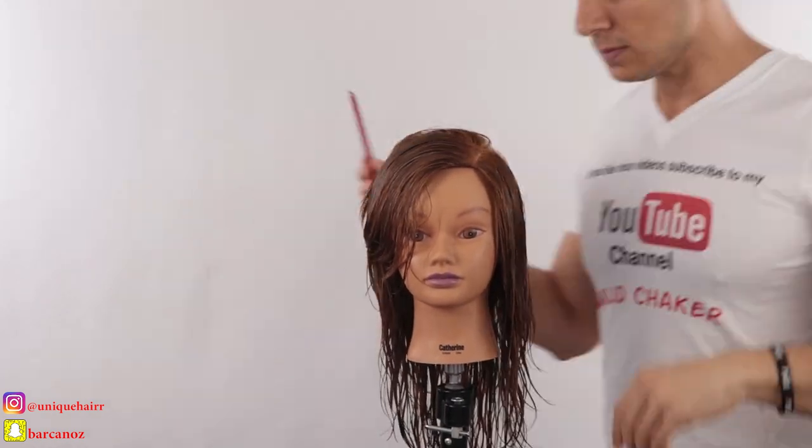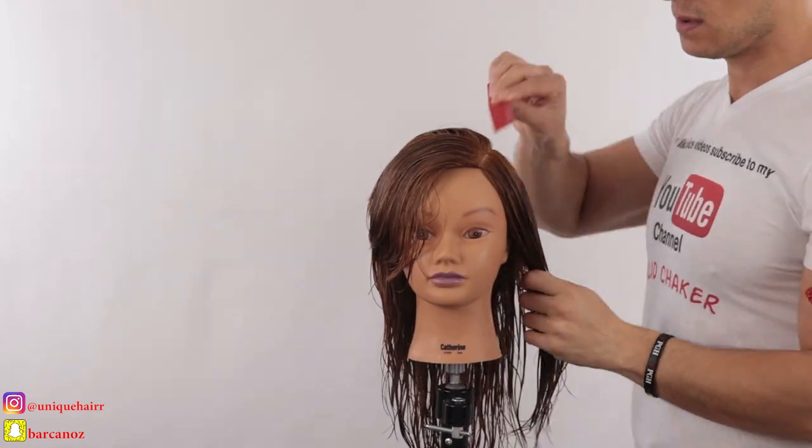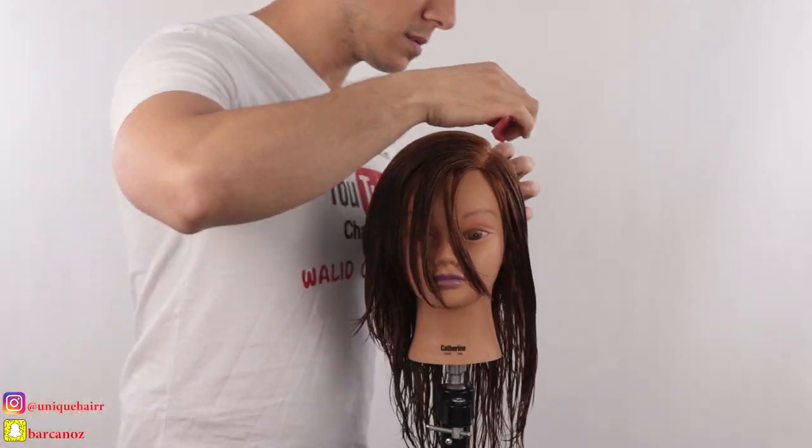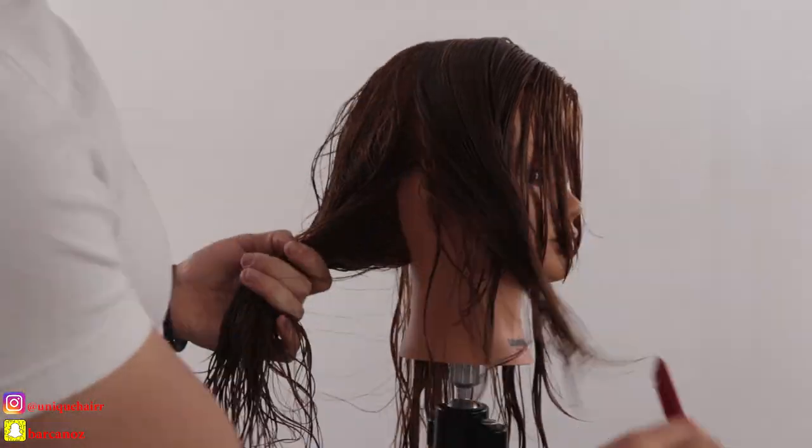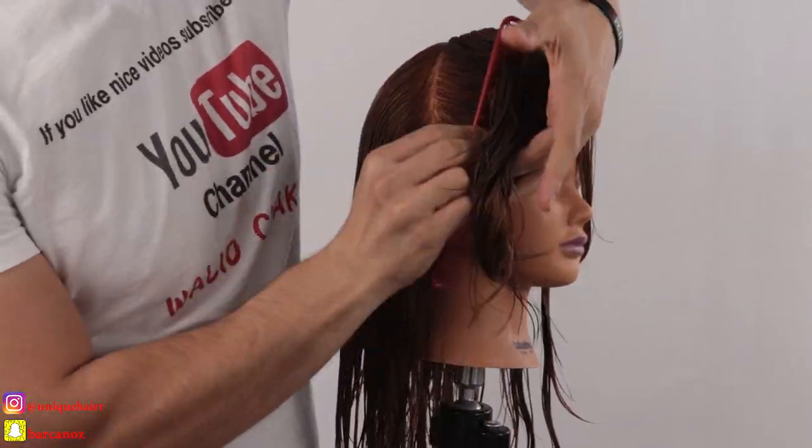What's up guys, how are you today? I hope you're doing great. Here we go again — a new week and a new video every week, every Monday. Don't forget to subscribe to my channel if you like my videos.